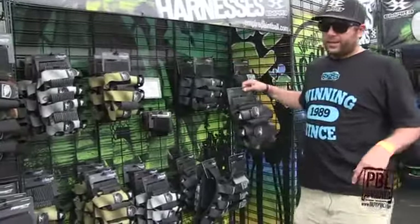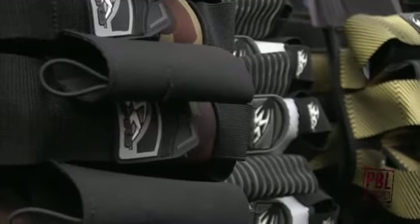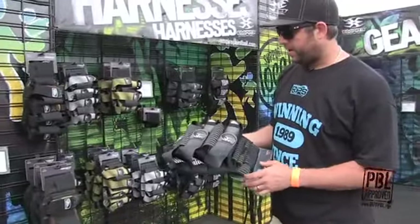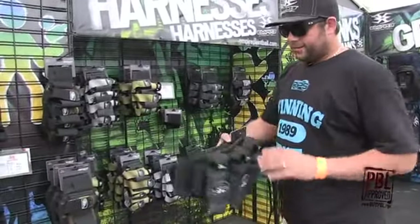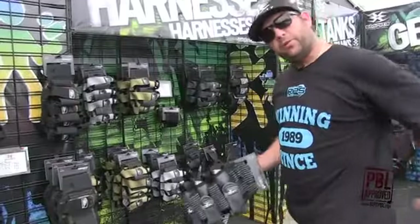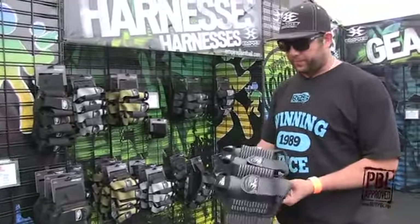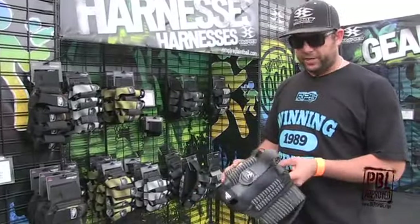We've got an entire new line of packs. The low end ones are React, the mid range are Action, and the high end ones right here are the Liquid. The Liquid has a hinge system, so you don't actually have to take your pack off to load it and check for hits and that kind of thing — just wrap it back around. They come in all the different configurations.